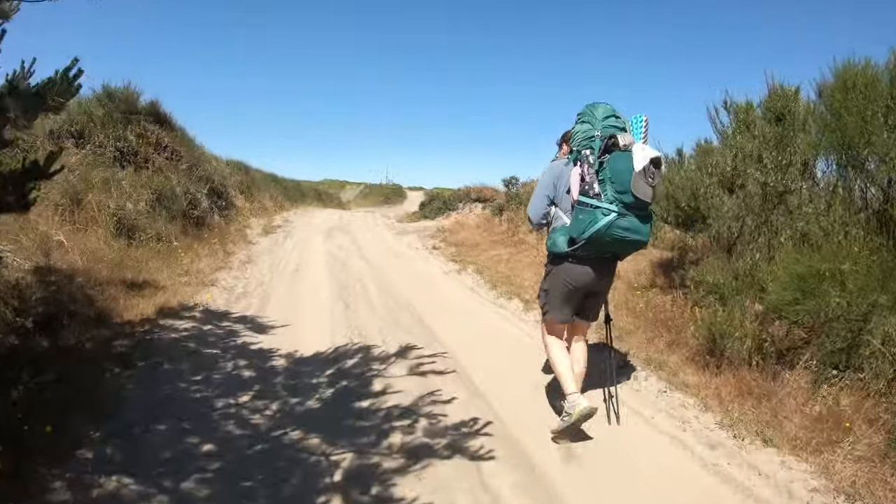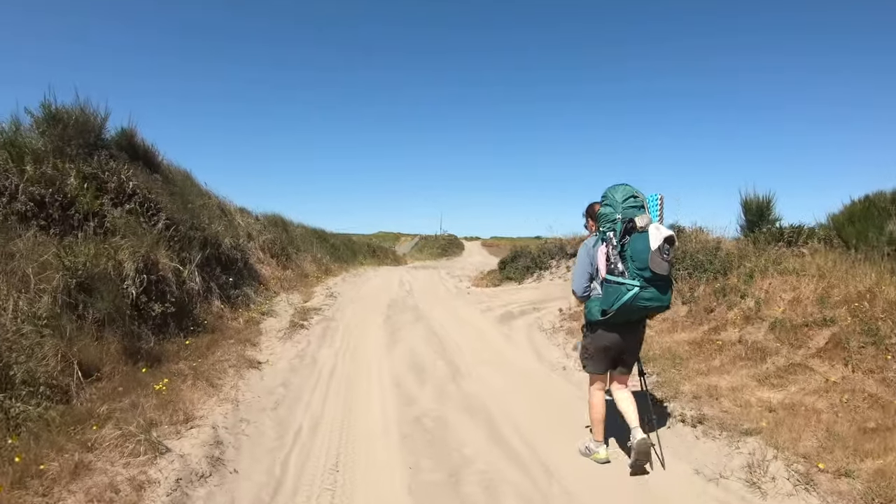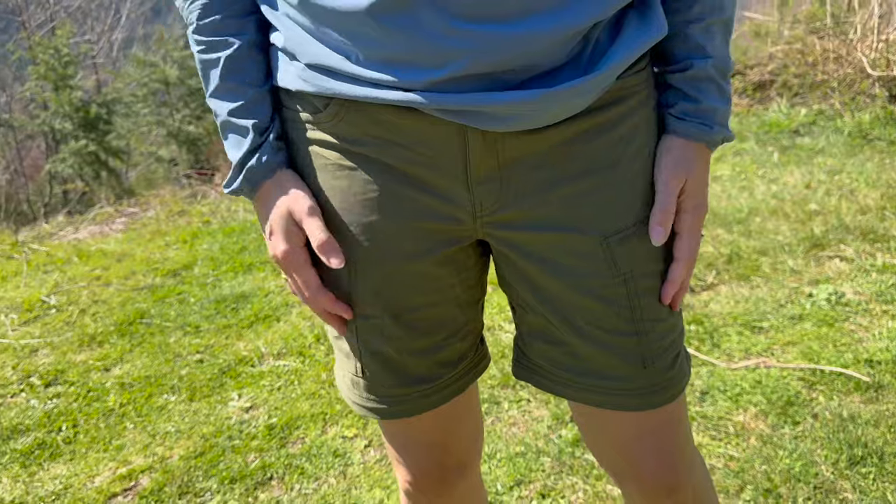Fit-wise, they're nice and comfortable — they don't feel super tight, they have a little give to them, and there's stretch through the waist. Overall, they're really comfortable shorts too.